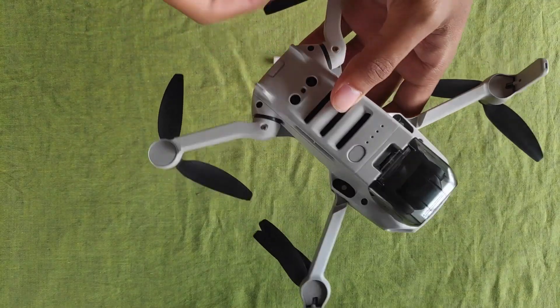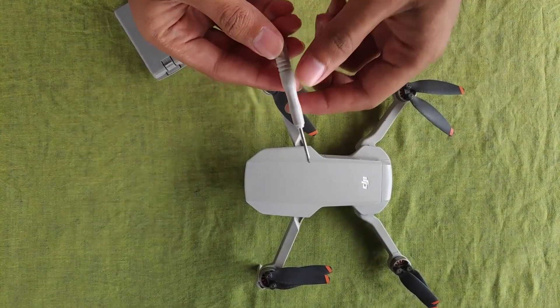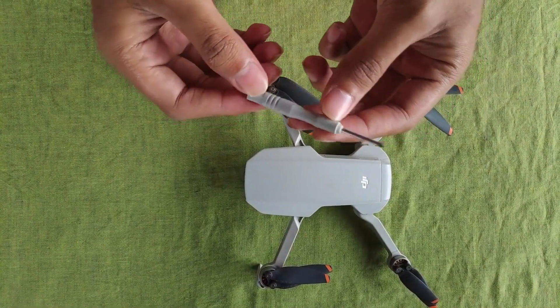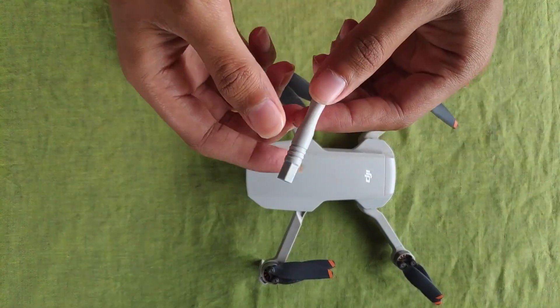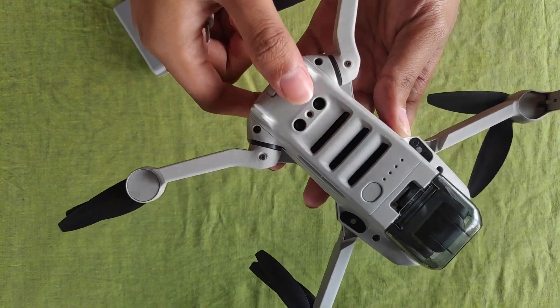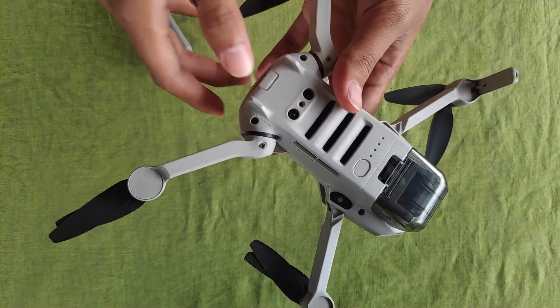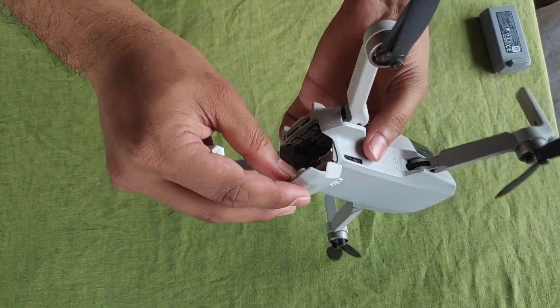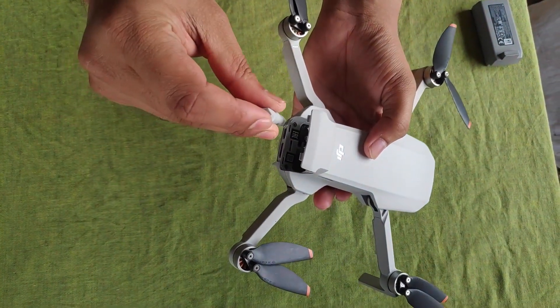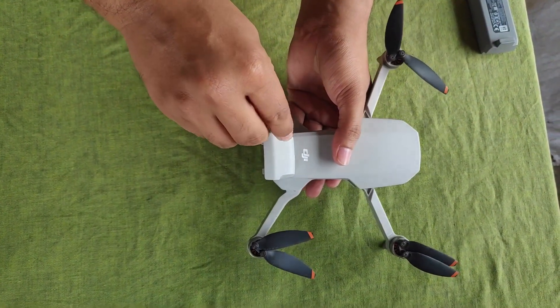I am going to use the screwdriver that DJI gave in their Fly More Combo box. I am going to open the back part so that I can access the motherboard. The screws are here — you can see these two screws — and we are going to open them now.